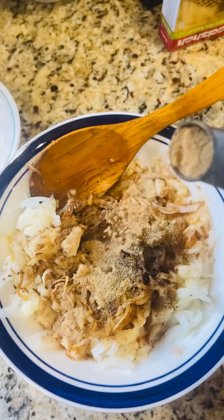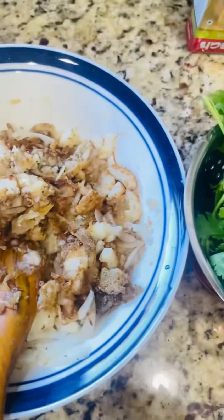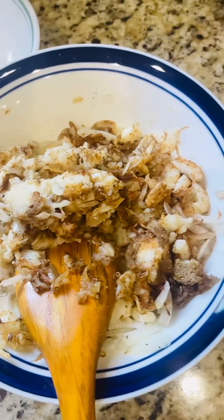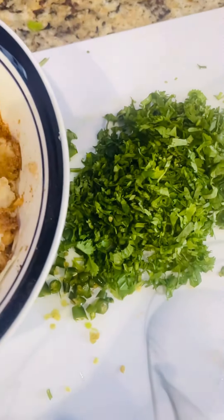I have added black pepper. After adding a little bit of butter, I have added green chili powder and salt.